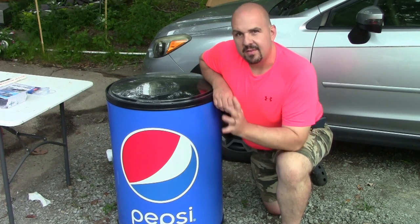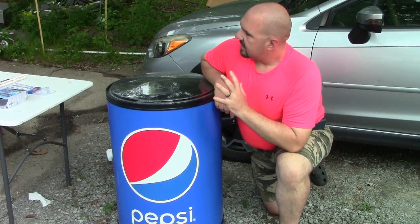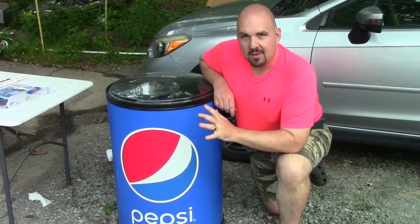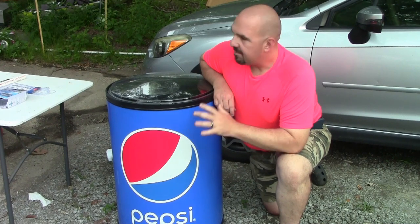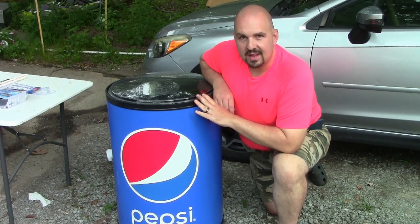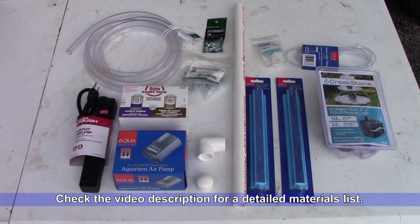The first thing that came to mind was to make a bait tank I could keep in the garage and keep some fish alive. I've gone ahead and ran to the hardware store today and to Walmart — I picked up all the supplies I think we're going to need. We will be using a Harbor Freight fountain pump and an aquarium air pump. The rest of the materials can be purchased at your local hardware store — check the video description for a detailed materials list.